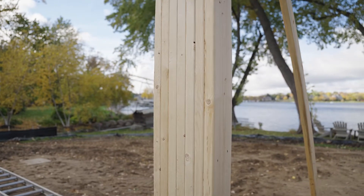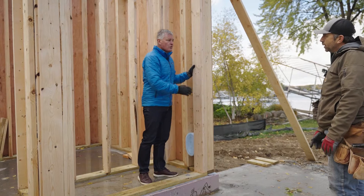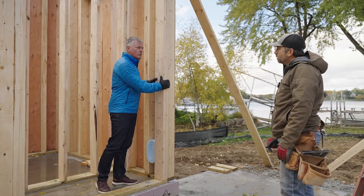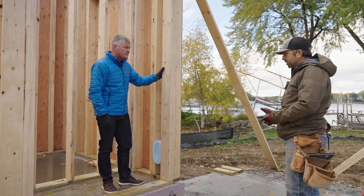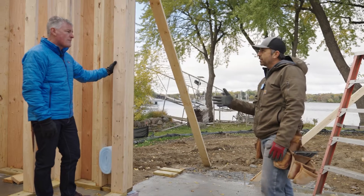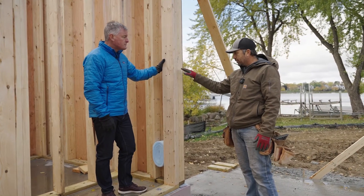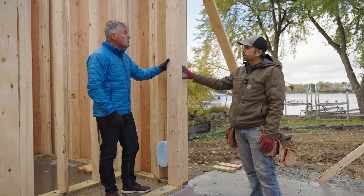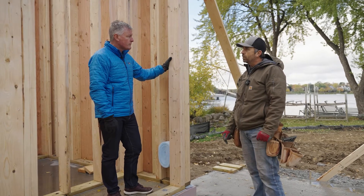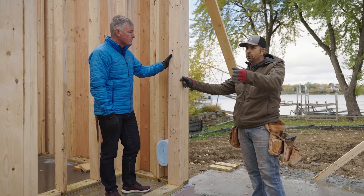We have an exterior wall here framed with two-by-six. The two-by-six is stronger than a two-by-four for supporting loads. Out west around Vegas and Arizona a lot of exterior walls are built with two-by-four, but around here the big reason for two-by-six is insulation value — we can fit that much more insulation in the wall cavity. Interior walls get a lot more two-by-four, but anything supporting a greater load or a plumbing wall will use two-by-six.